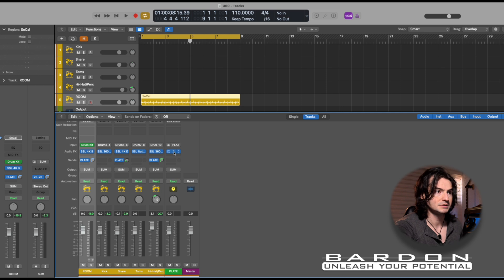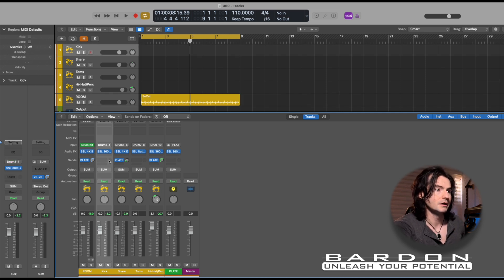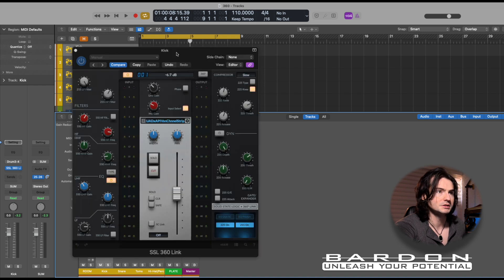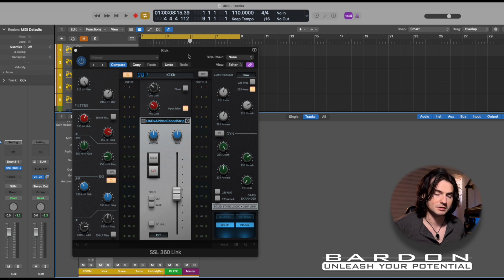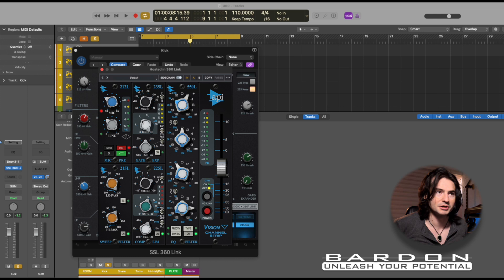I'm going to get rid of this and begin showing you the different elements of my mix. The first element is the kick drum, which is being controlled through the UC1 by using the SSL 360 Link software. But here's the big one — I am not controlling an SSL plugin.